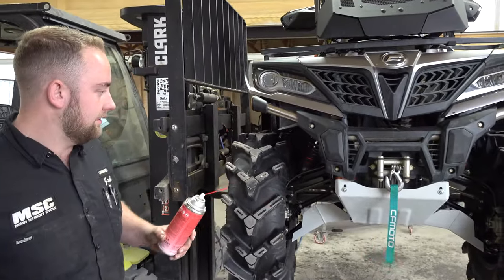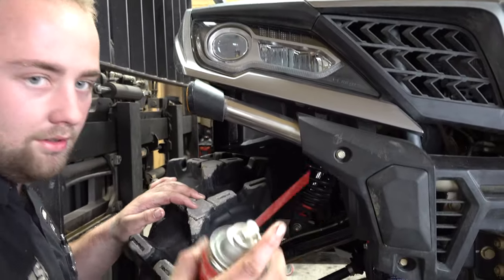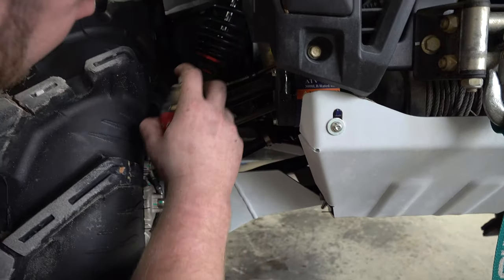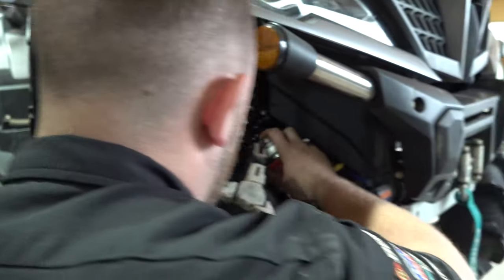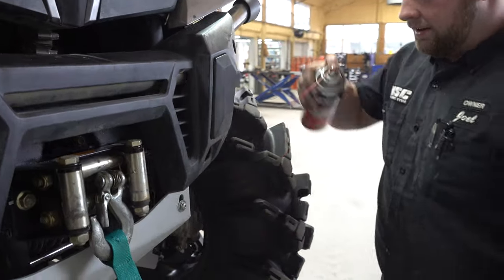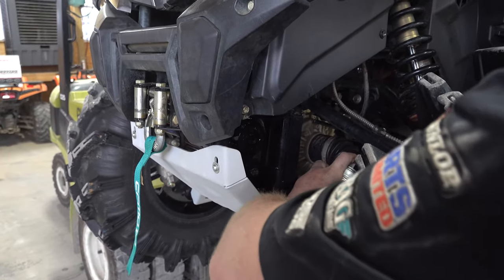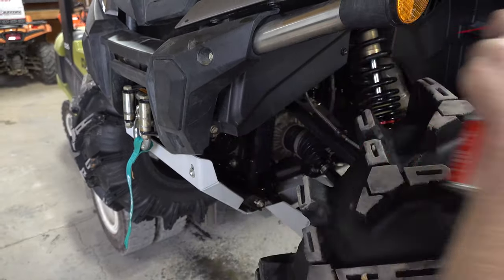Now we're going to grease the grease fittings. The stuff that doesn't have grease fittings but has moving parts, we're going to spray with this oil — you can spray it with all different kinds of oil. We're going to spray the A-arms, ball joints, tie rod ends where the shocks move — top and bottom, upper and lower, tie rod ends, the winch, your free-spin knob over here on the side. Going to do the same thing on this side: A-arms top and bottom, tie rod ends, shock.